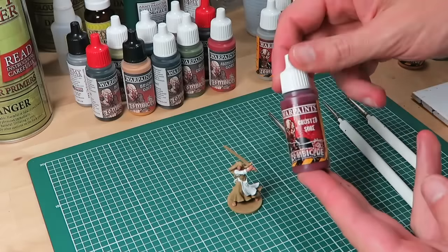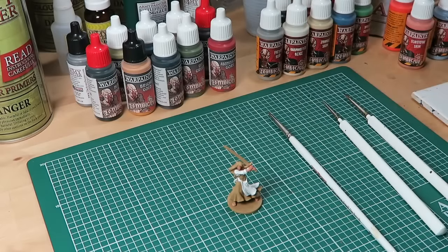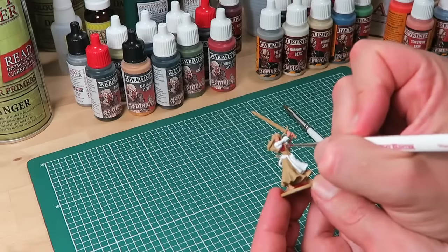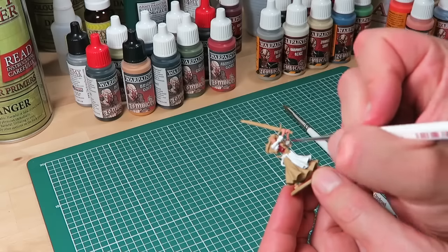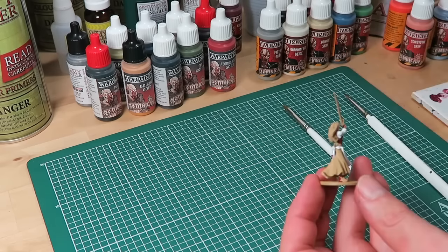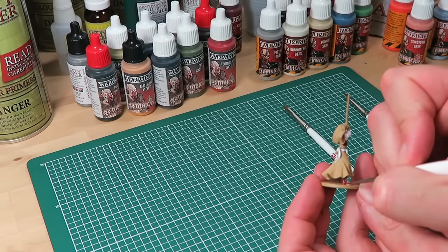Also from the zombie core set is the next color: crusted sole. Normally used for painting old crusted blood, here we're going to use it to paint Nelly's vest and also the sandals. For that I'm using the insane detail brush, as this is a fairly small area on the model.